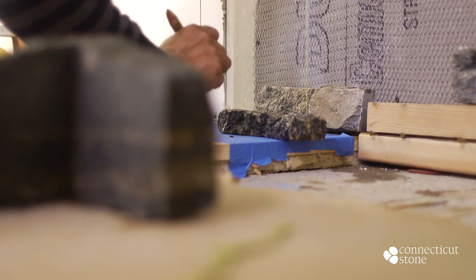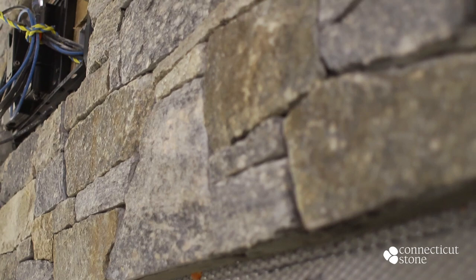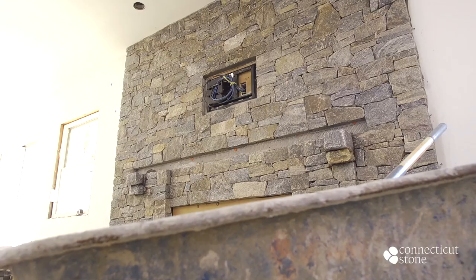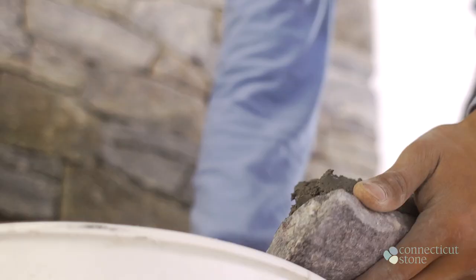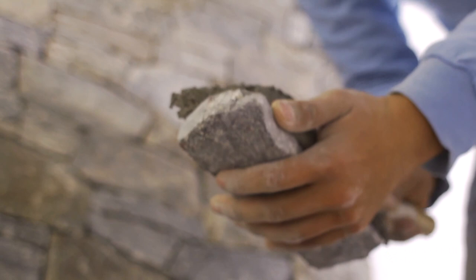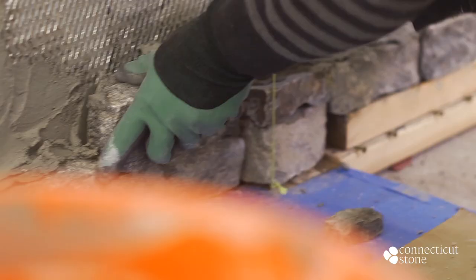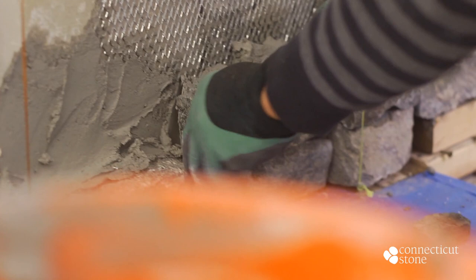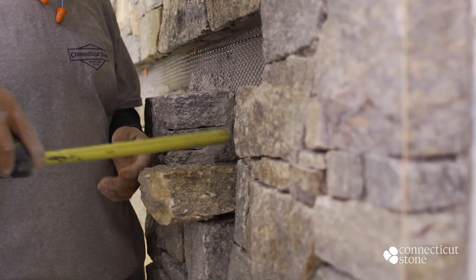For this application, our client desires a rough dry stack look, so the mason is setting the thin stone tight without a joint. The mason mortars the back of the stone ensuring that there is 100% full coverage on the back of the piece, then presses the stone into the wall. You will also notice that the mason is adjusting the amount of mortar he applies to give the stone varying depths, which helps to create more visual interest.